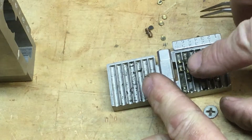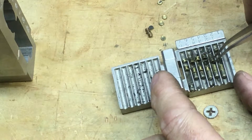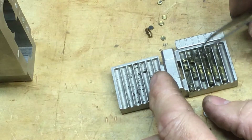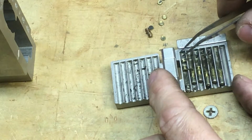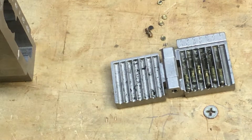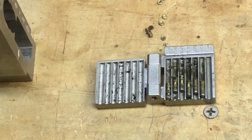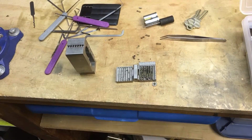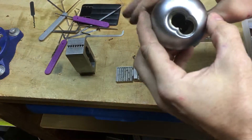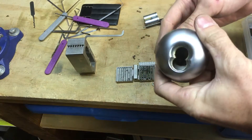I was really hoping to pick it with those Sear picks because they're so cool, but I use Peterson picks so much more — maybe that's really why. I picked it with the Peterson and then switched to top-of-the-keyway tension. Keymark cylinder — finally got it out of this knob. Now I need something else fun to pick. Nothing too crazy going on in there — just a normal small format.